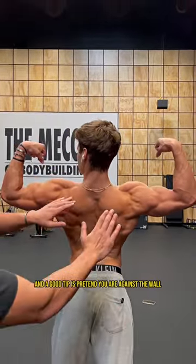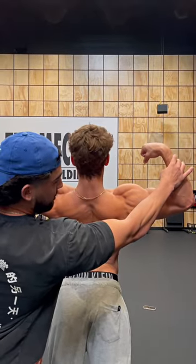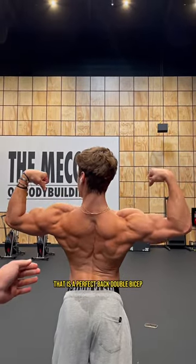A good tip is pretend you are against the wall. Close the biceps a little bit, close. And there we have it — that is a perfect back double bicep.